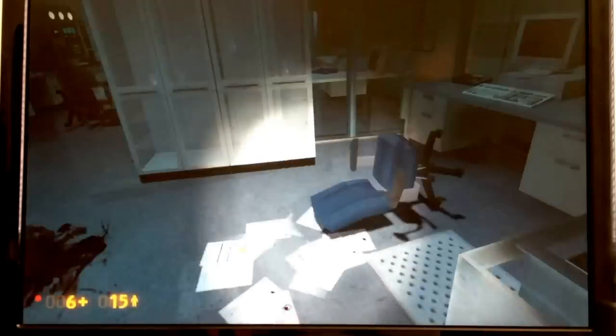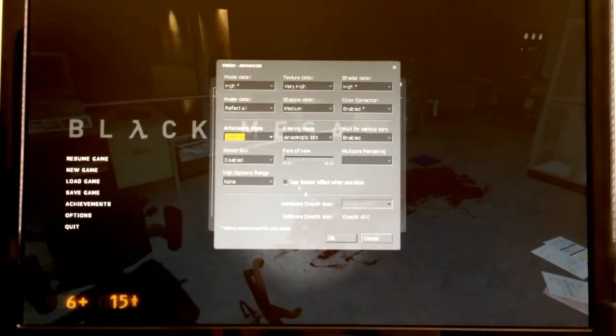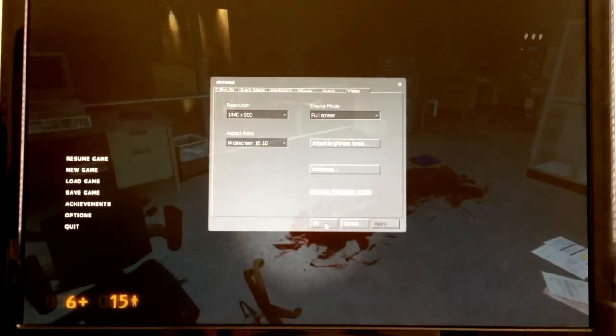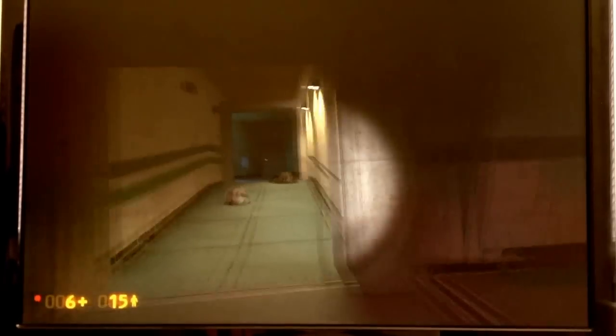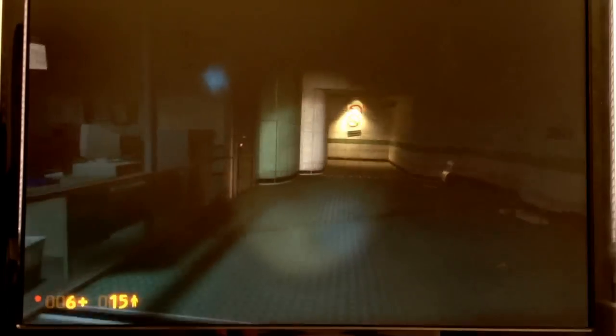Let's see if we can keep the high anisotropic filtering by turning down our anti-aliasing from 4 times to 2 times. That feels a little bit better — we just got those 5 frames per second back. It's running quite smoothly, except for when it loads in textures. This is definitely playable — we're over 30 frames per second most of the time.